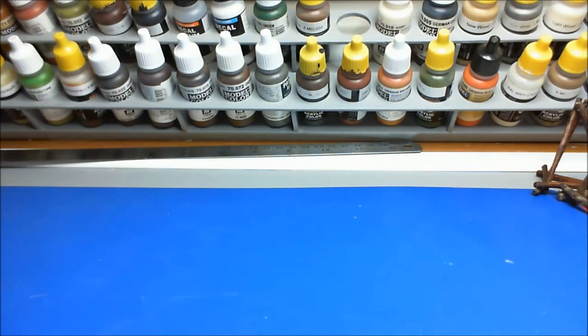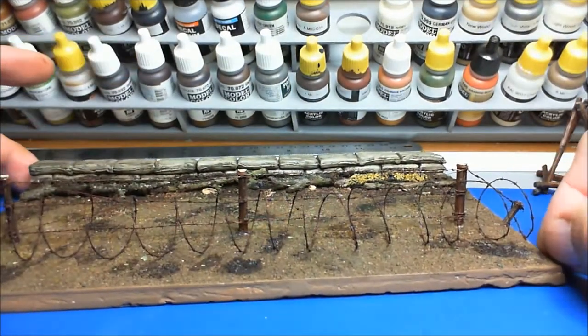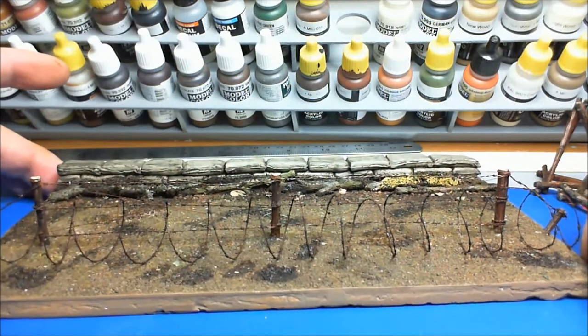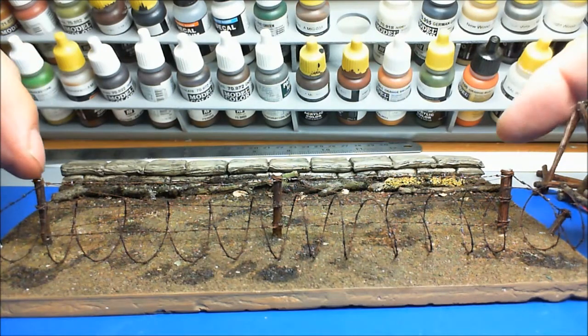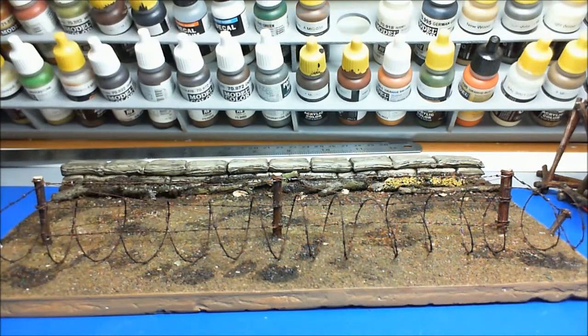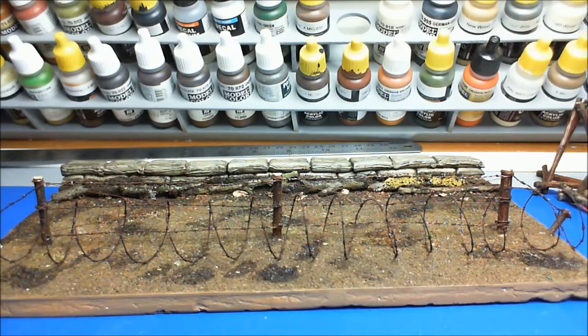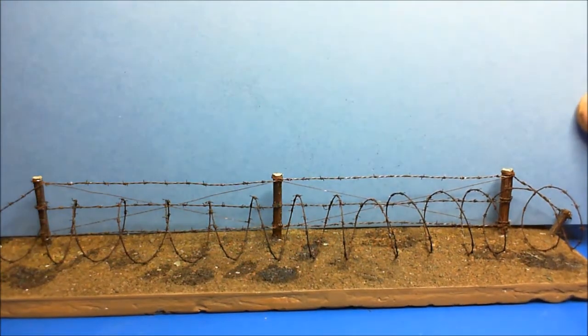I was going to do all these on a diorama. I've done this one because I've been playing about with my barbed wire, trying to get it done. These are bits out of the Tamiya barricade set — just these posts — which I don't think come out too bad. I still need to do a bit of playing around. If I put some up behind the bank there, that's better, you can see.